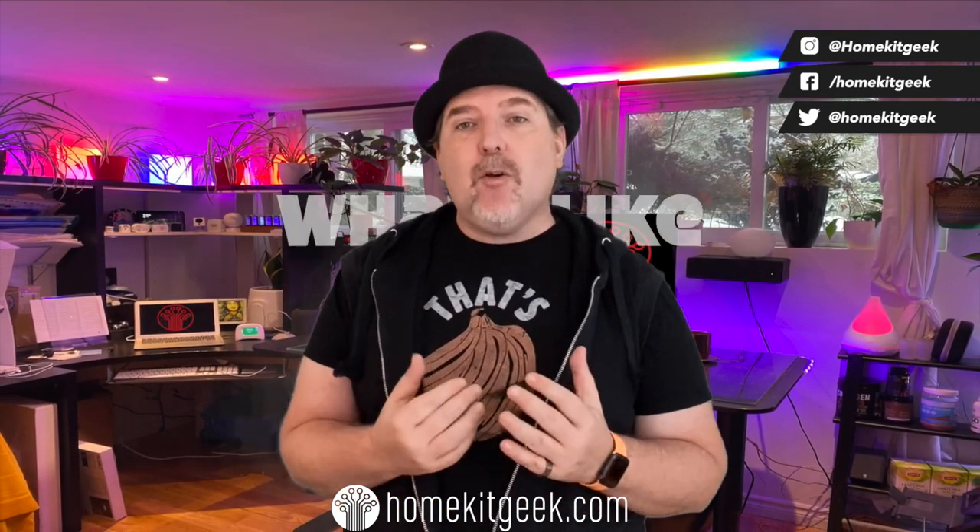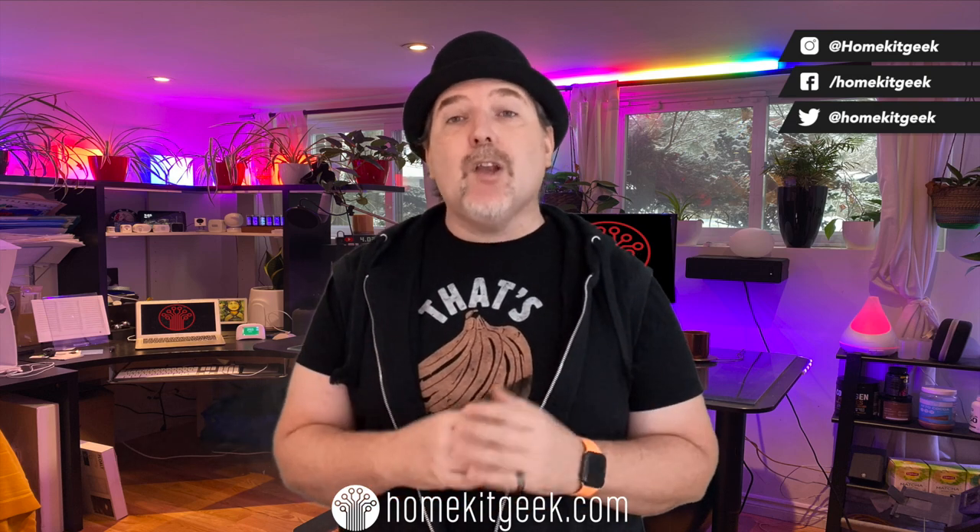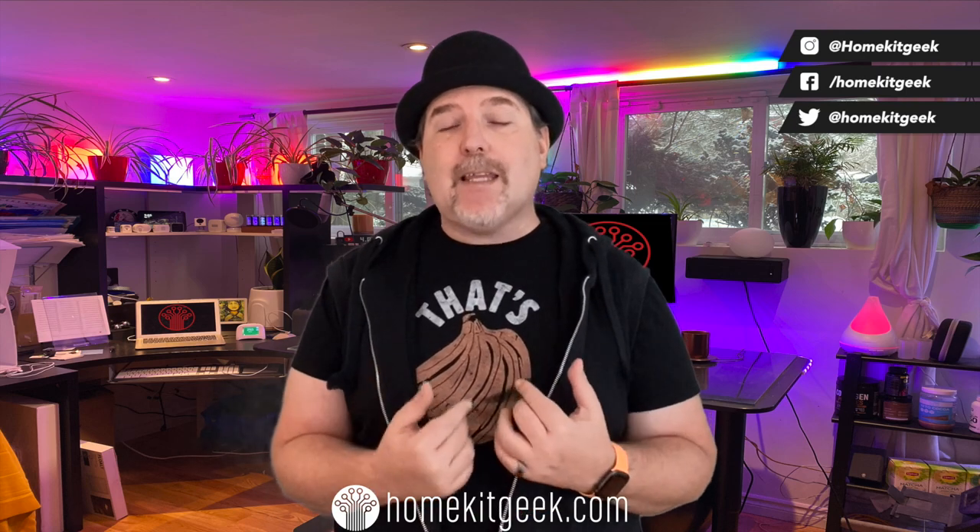What do I like about this lamp? There are a lot of things to like here. This is a really nice piece that has a luminescent glow around it. It's not too bright, it doesn't hurt your eyes, and it really is good for reading, which I really like.